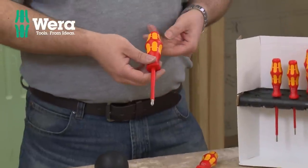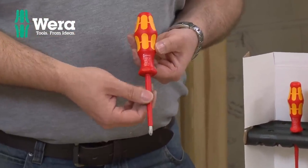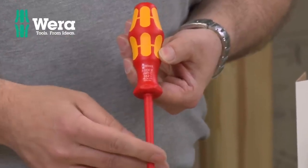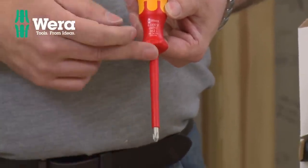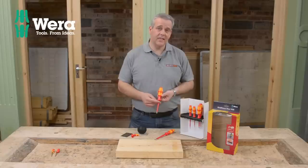What we've got here is an absolutely stunning set. This is a VDE set, so it's exactly the same quality as the very best screwdrivers they make, but with the added advantage of a PVC sleeve. These are VDE tested, so electricians can use these.